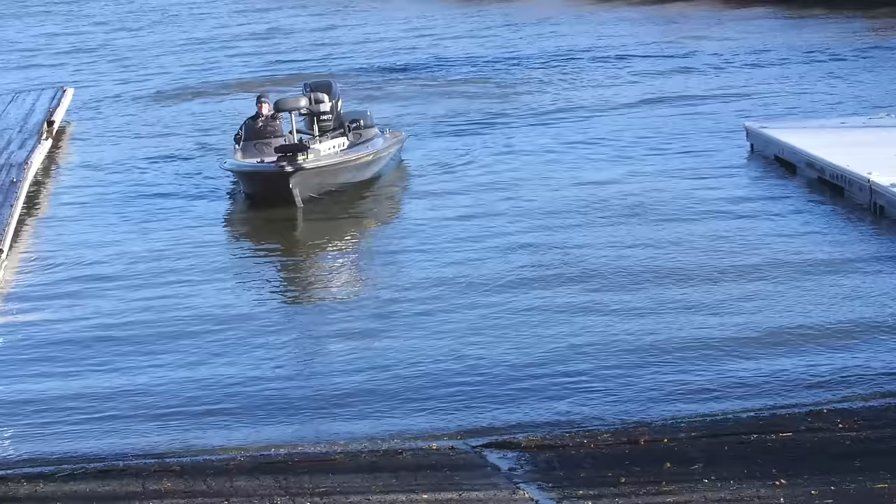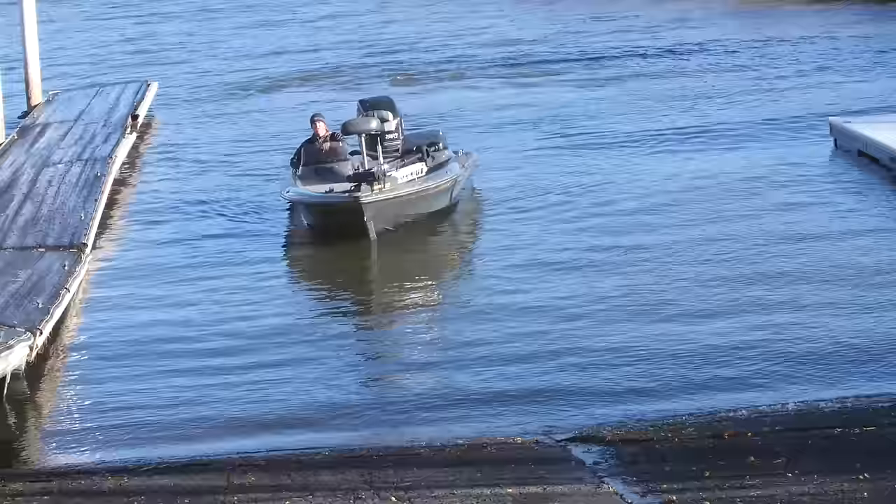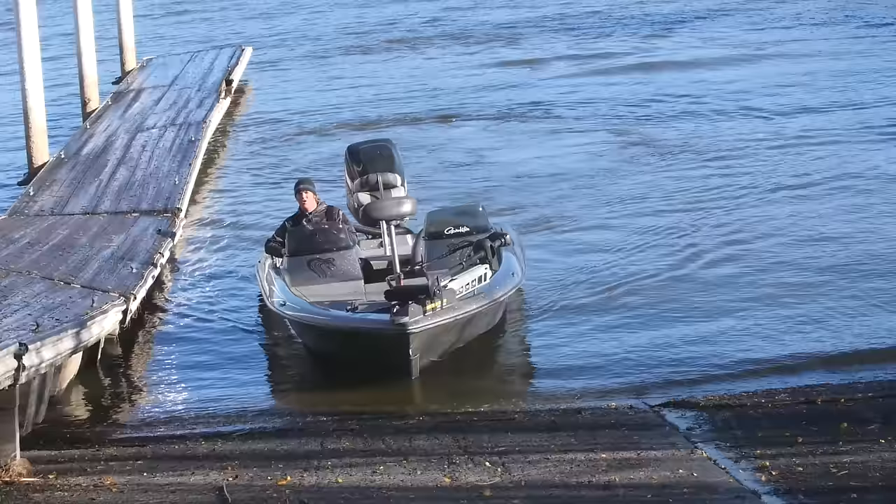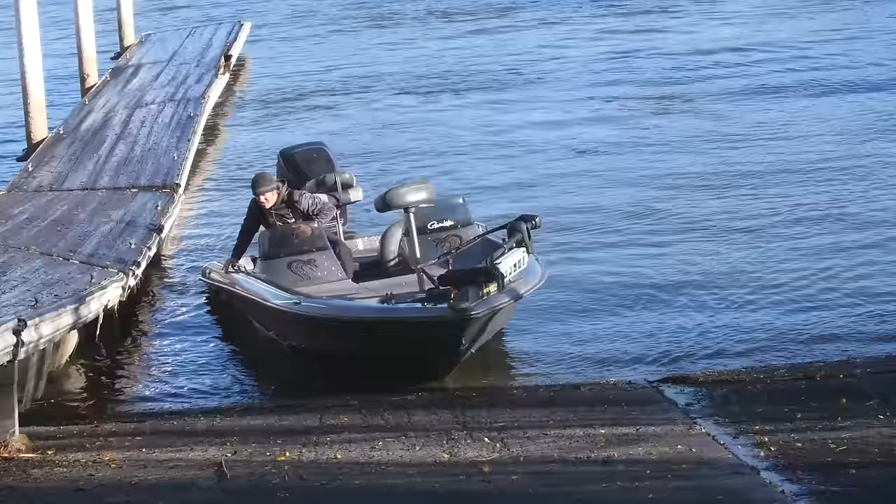Now, if you live in a place where you don't have a dock at the ramp, the most important purchase that you can make is some sort of keel protection on the front of that boat. There are a couple of different companies that make them. It's going to make all the difference, because you can take that boat, drive it right up on the concrete ramp, drive it right up on the dirt, the rock, whatever you need to do — and then you can just get out and walk away. You don't have to worry about having a dock at all.